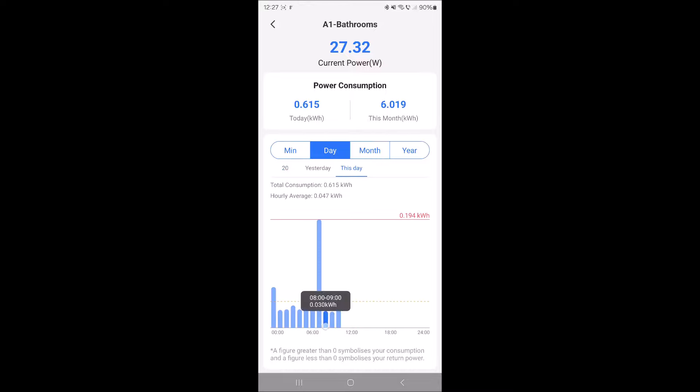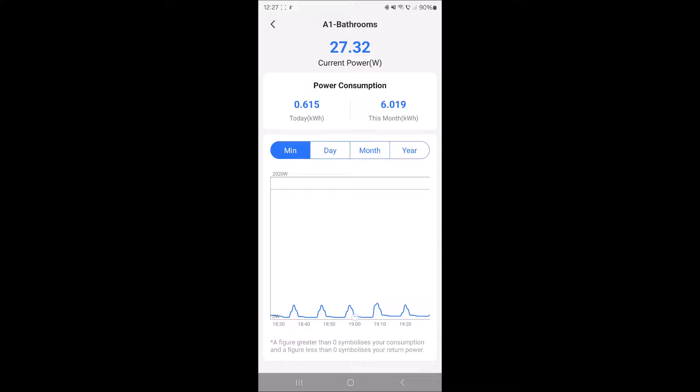If I long press it will show me the power usage — awesome! I was actually wondering how this could be done. So if you long press on this curve it will show you the power usage. That's freaking awesome. I knew I could see it in the day view but I didn't find it until now because you need to actually long press and be right above the curve.